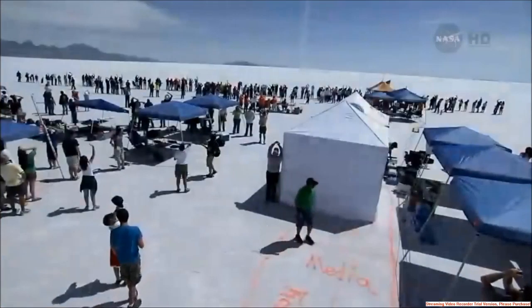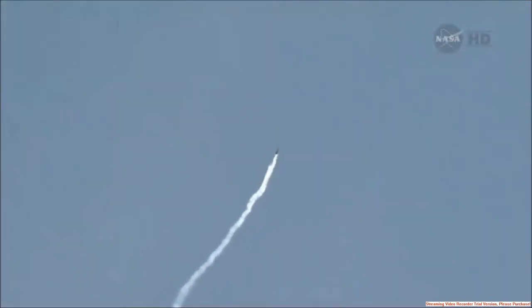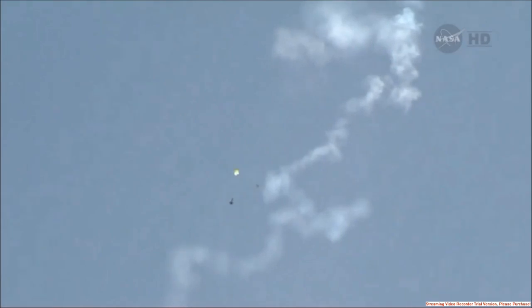Beautiful blue flame — there it goes! There's the ramjet still going. It's straight up above everybody — point at it, it's straight above us. There's an event and something underneath the drone. It's moving a little bit east of the flight line but it's still really close.